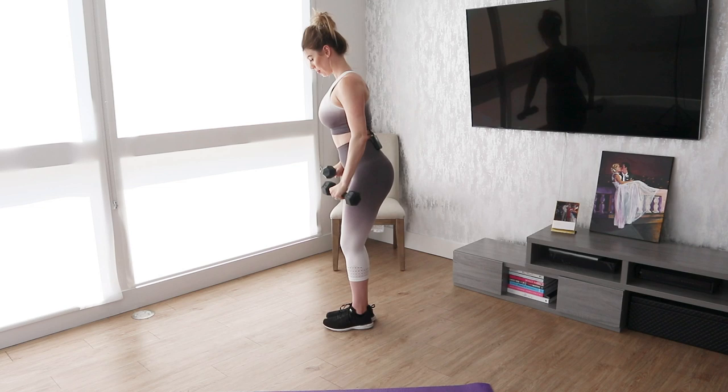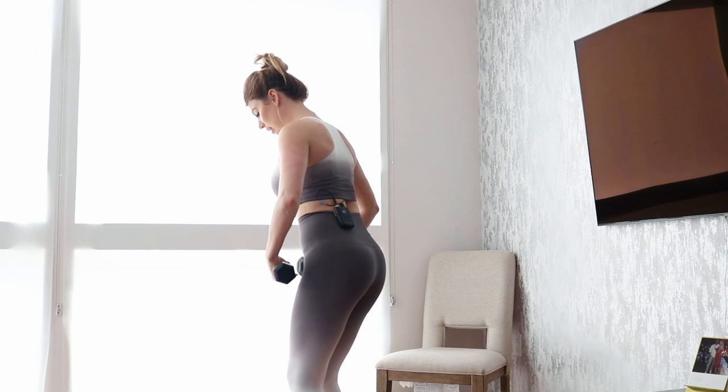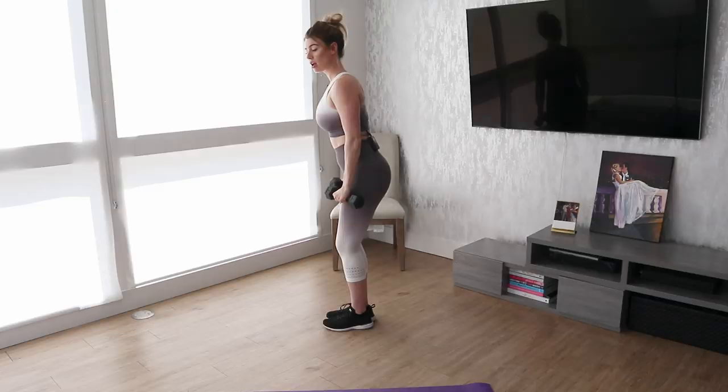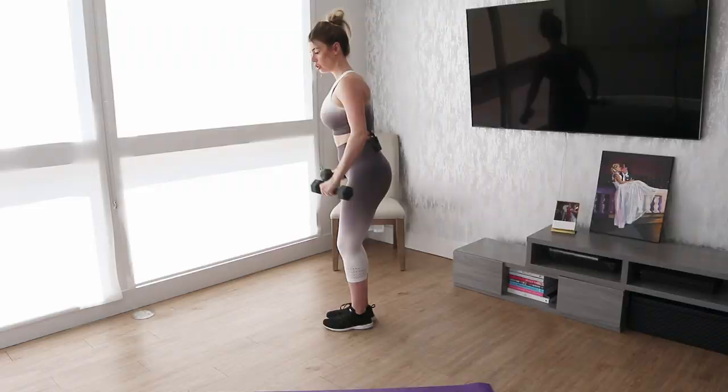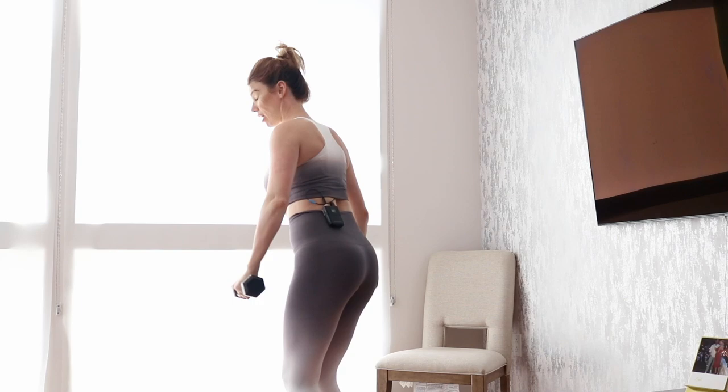Let me show you from the side. This is with less of a bend. Keep your core tight, and you can have a little bit of a bend in your hips, just be sure you're keeping your core tight. Really focus on when you raise — decelerate the move. You're not just raising it and dropping it. Raise, hold, and decelerate on the way down.